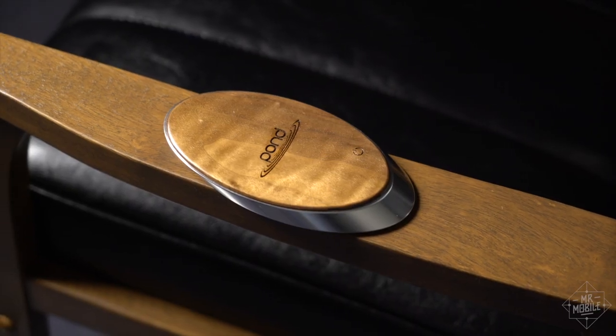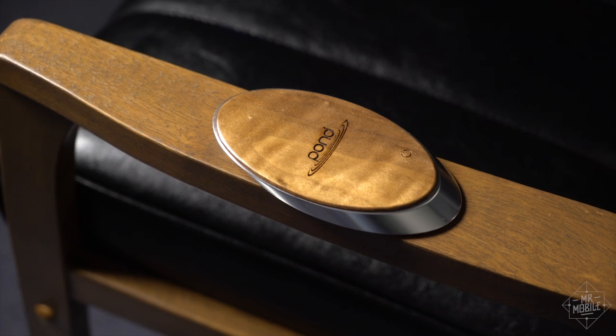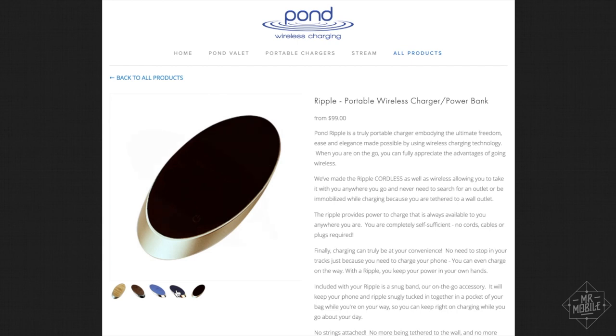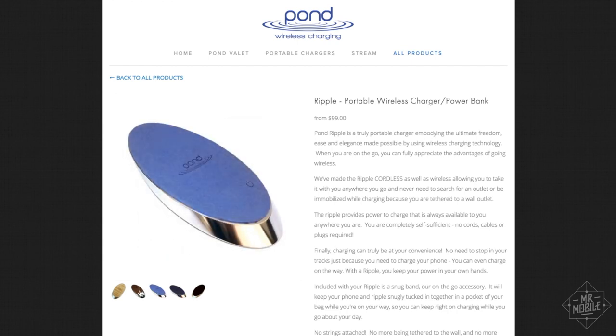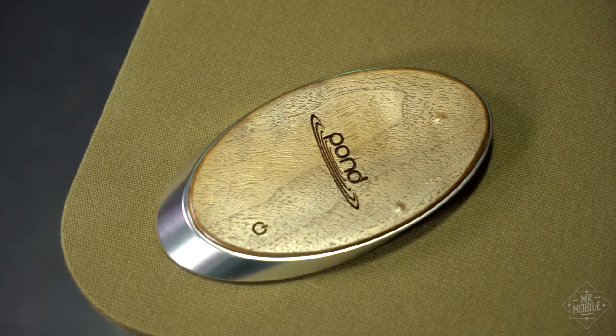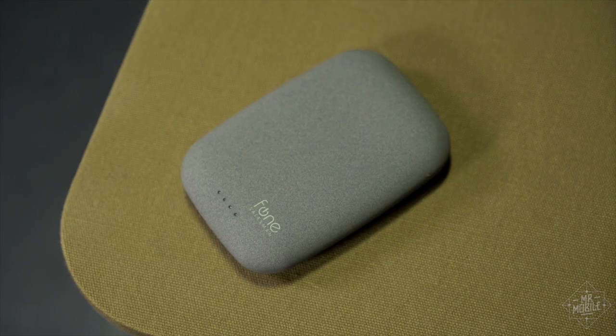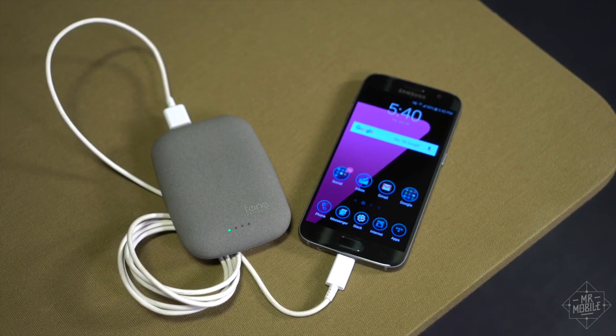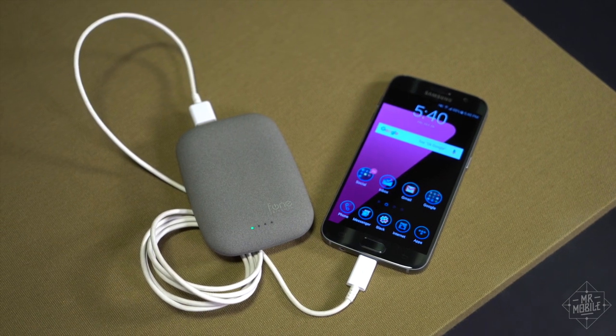But if you want to try the kind of Zen-like simplicity that Pond is selling here, you need to be willing to shell out. Prices for the Ripple start at $99 and go up to $149 if you want one of the more expensive finishes. Meanwhile, the Qi Stone from Phone Salesman costs $79, has nearly the same capacity, and has all of the same features — plus you can plug a cable in if you need to charge the old-fashioned way.